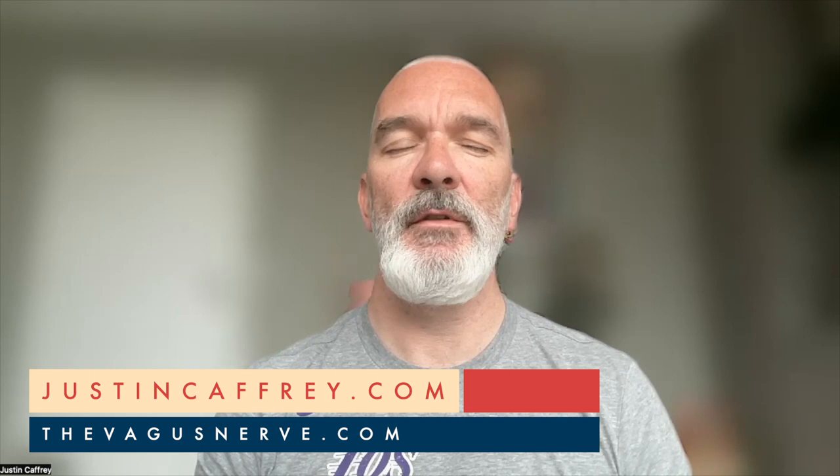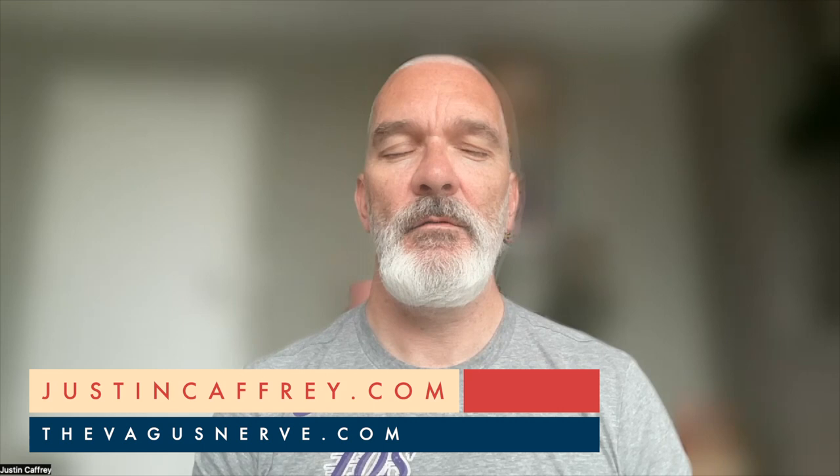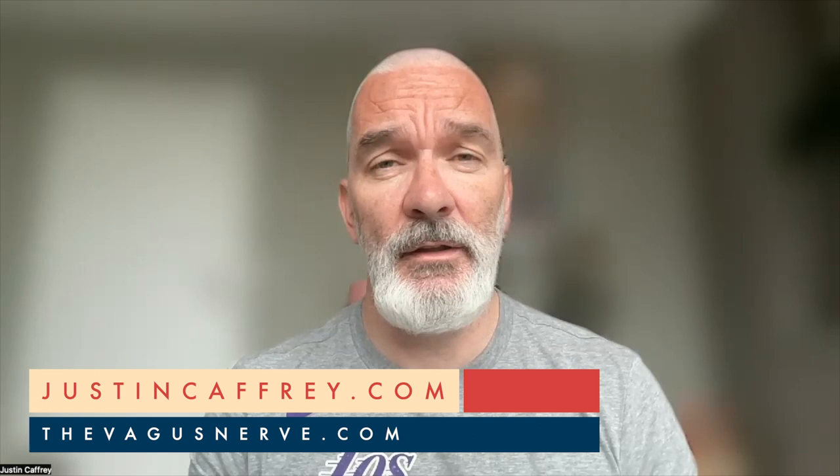When you're ready, you can open your eyes. Thanks for practicing today. I hope that helped you. Please put some comments below and let others know how you feel. If you'd like to follow me, please subscribe to the channel. There's a ton of information here on the nervous system, the mind, and how that links into high performance. My name is Justin Caffrey. Thank you for being here.